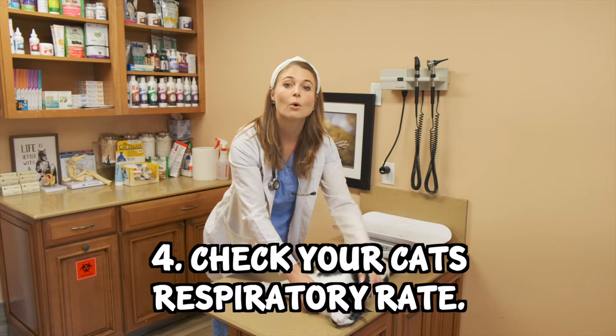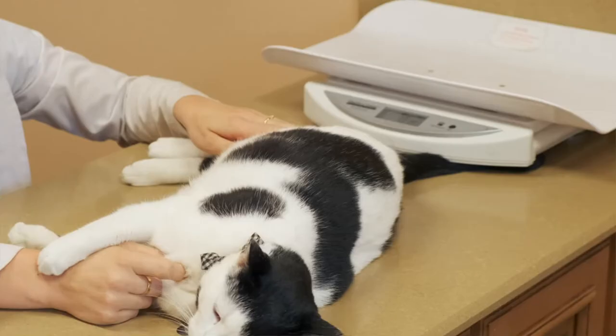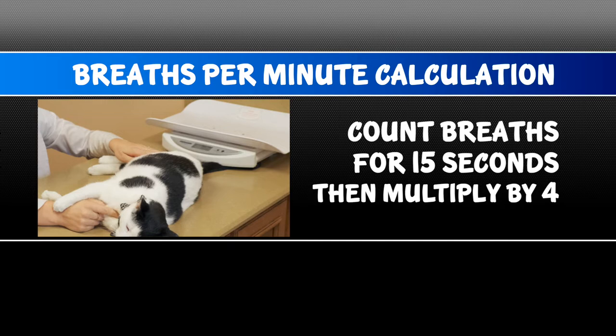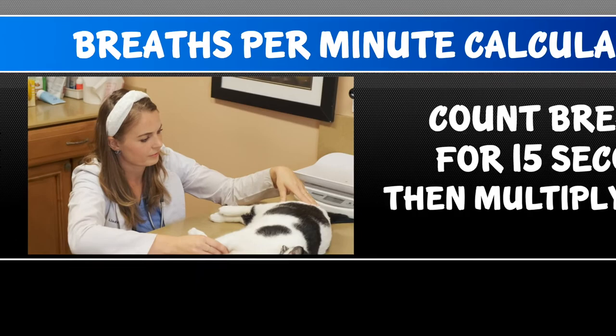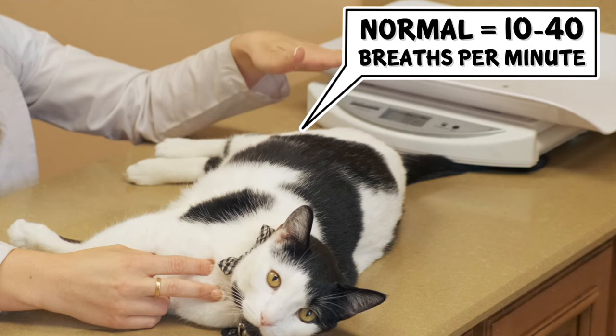The fourth thing you can observe is your cat's breathing rate, or respiratory rate, which you should measure when your cat is in a resting position like this cat right here. While looking at a clock with a second hand, count their breaths over 15 seconds and multiply by 4 to get breaths per minute. Healthy cats and dogs at rest have a normal respiratory rate of 10 to 40 breaths per minute.